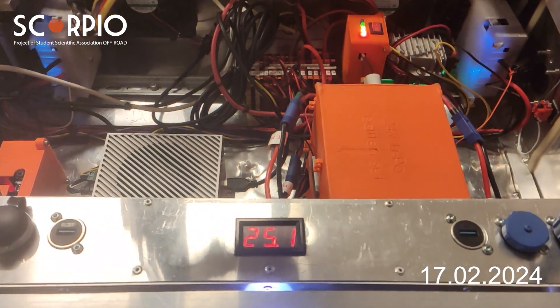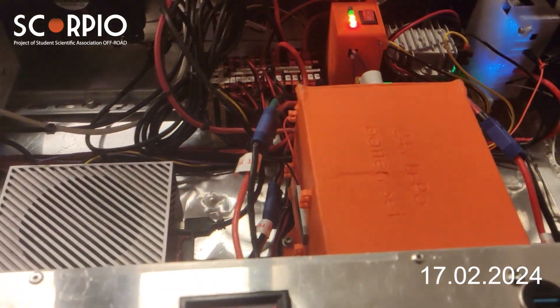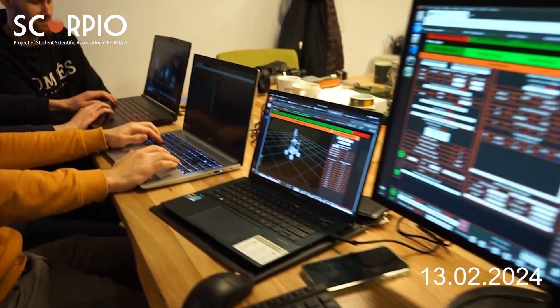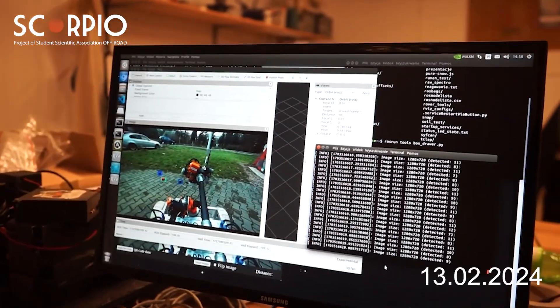Scorpio Infinity is powered by a system of lithium polymer batteries. For rover control, we use a custom-made web app able to accommodate as many computers as required for the mission.